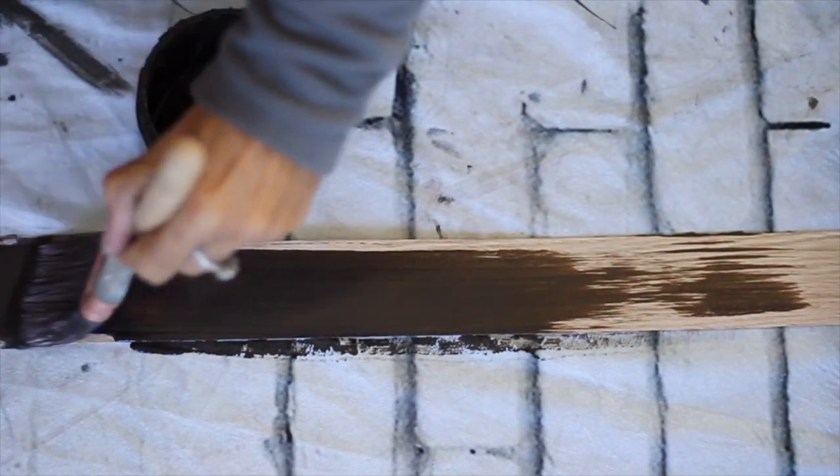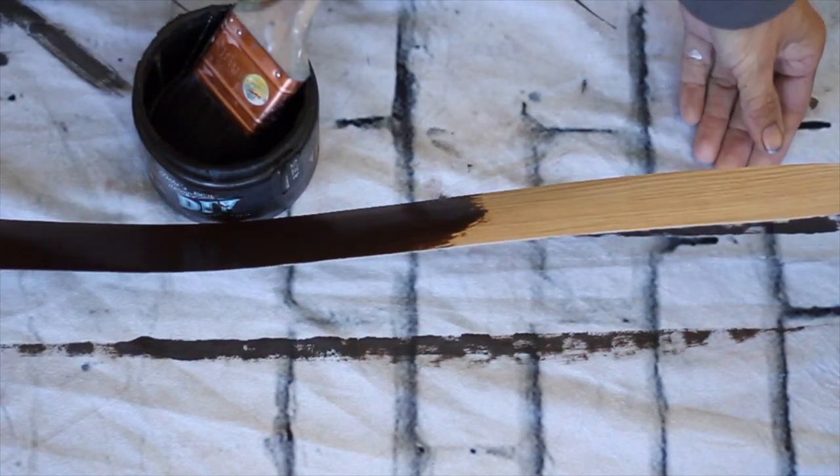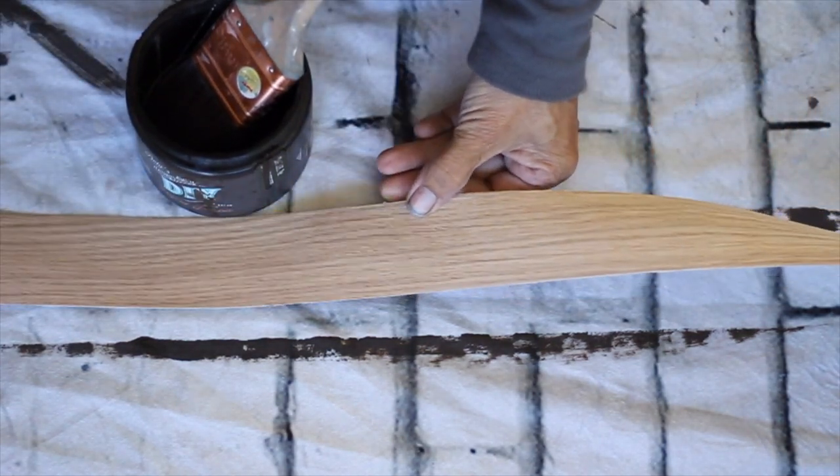I repeated the same process on the veneer, adding dark and decrepit first and then a layer of white swan to both sides of the tape.